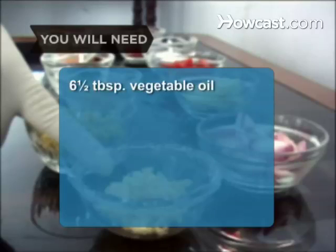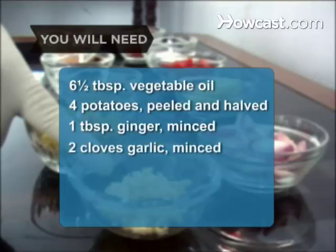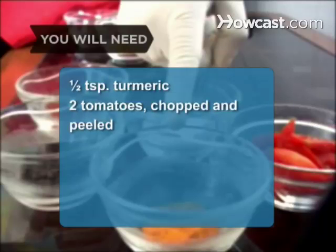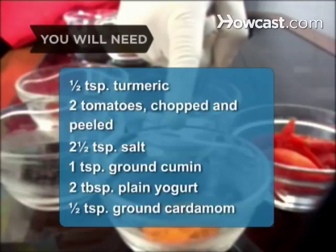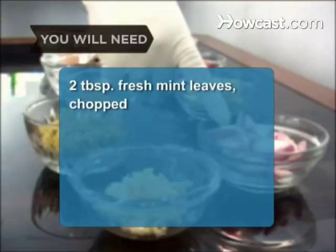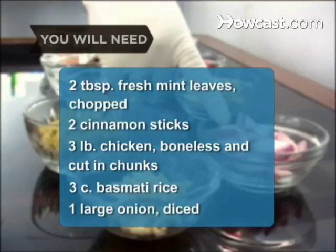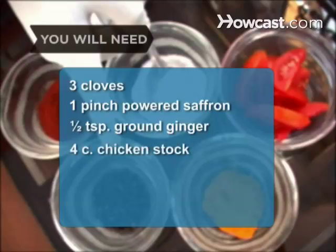You will need 6.5 tablespoons of vegetable oil, 4 potatoes peeled and halved, 1 tablespoon of minced ginger, 2 minced garlic cloves, 2 onions chopped, 1/2 teaspoon of chili powder, 1/2 teaspoon of black pepper, 1/2 teaspoon of turmeric, 2 chopped and peeled tomatoes, 2.5 teaspoons of salt, 1 teaspoon of ground cumin, 2 tablespoons of plain yogurt, 1/2 teaspoon of ground cardamom, 2 tablespoons of fresh mint leaves chopped, 2 cinnamon sticks, 3 pounds of boneless chicken cut in chunks, 3 cups of basmati rice, 1 large diced onion, 3 cloves, 1 pinch of powdered saffron, 1/2 teaspoon of ground ginger, and 4 cups of chicken stock.